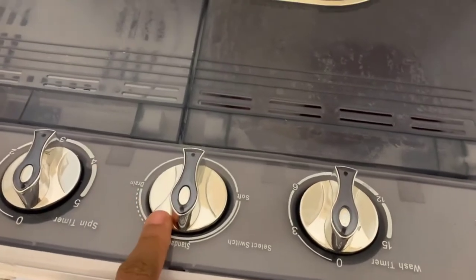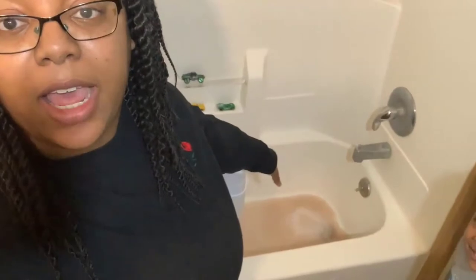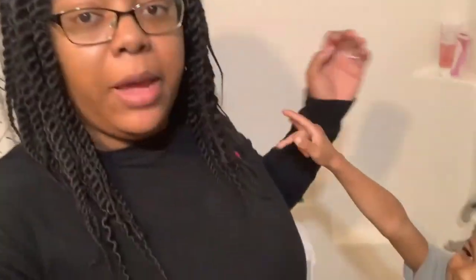The wash has stopped. Now we're going to put that part down and hit drain. Look at all that dirty water from the blanket. All of that is going to drain out and then we'll fill it up again and do a rinse cycle.